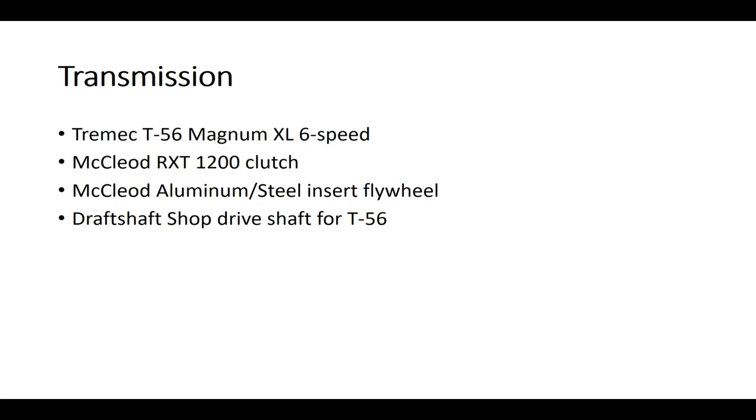When you go with the T56, you're going to have to go with a different driveshaft. I went with Driveshaft Shop — it's a shorter driveshaft rated for 850 wheel horsepower, which means it'll handle more than that.